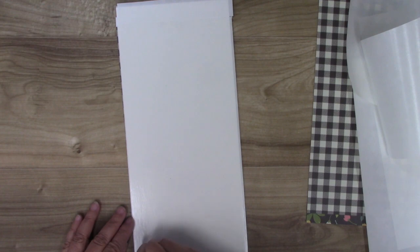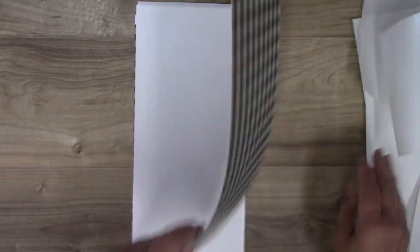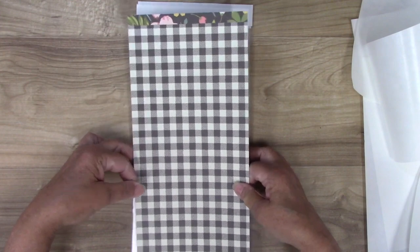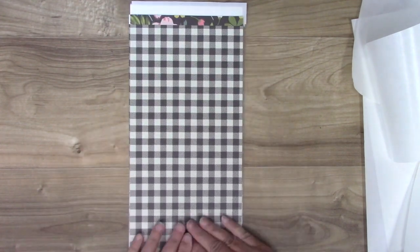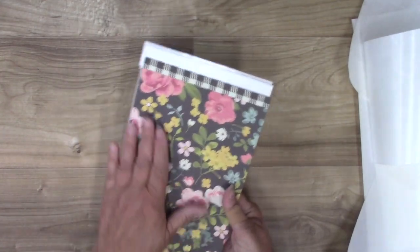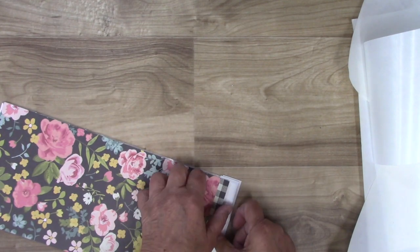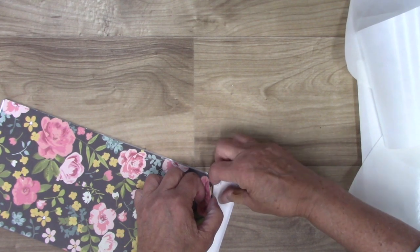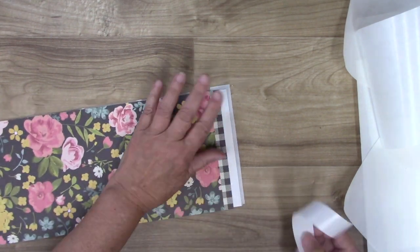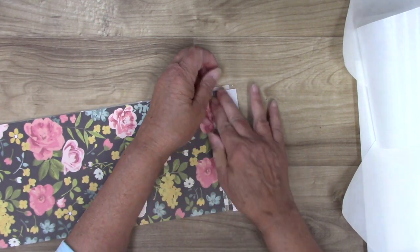Now our matboard is covered front and back with adhesive, and we're going to peel that off and add our paper. Keep this up because it's very sticky — once it goes down, it's down. You want the pretty side facing up because you want to see it when you cut out your journal. I think I want my pattern on the front, because if there's any little mistake, you won't notice. I'll cover the sticky area with my release paper.